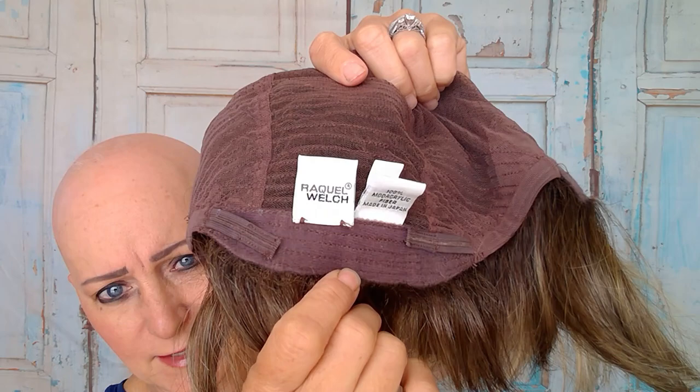Let me show you the cap construction. As you can see she has a lace front, monofilament top, and is 100% hand-tied. She has felt covering the ears, felt covering the extended nape, and the adjustable straps are velcro. This cap construction is one of my favorites.